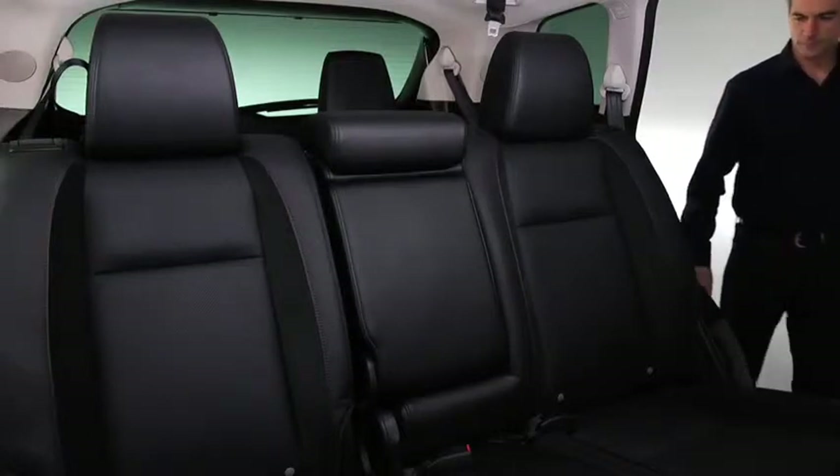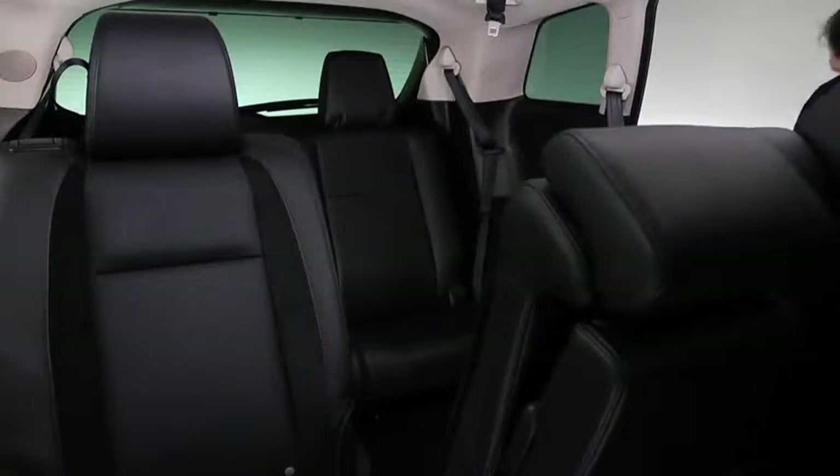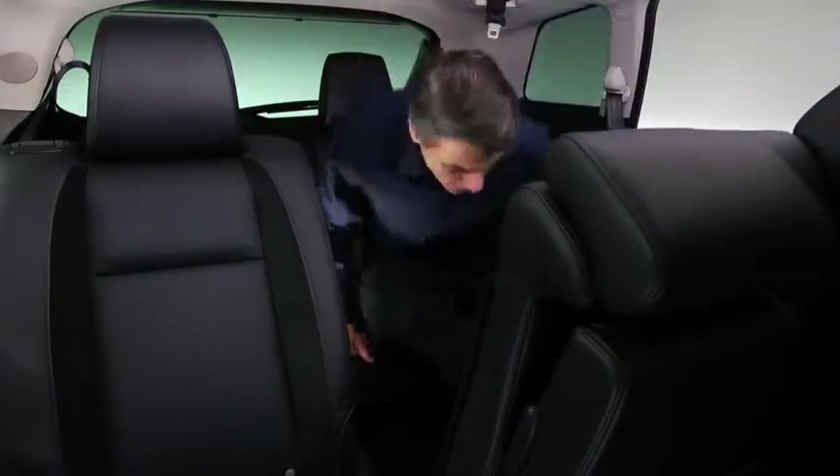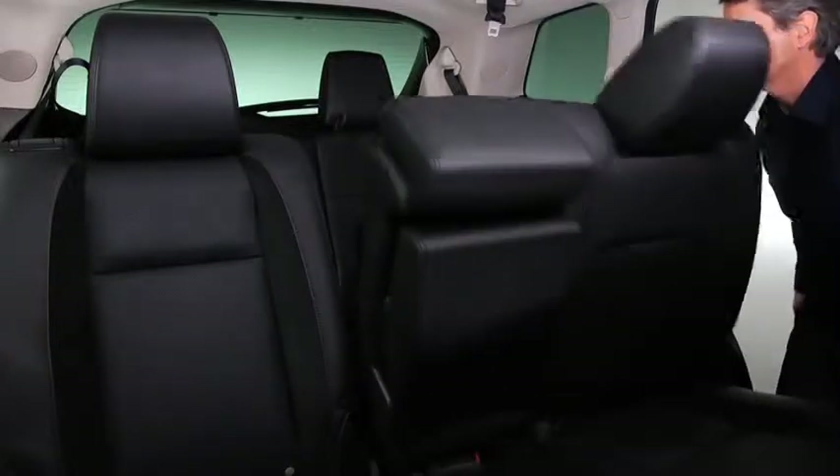To access the third row seat, raise the lever on the side of the second row seat, then fold the seat back forward and slide the seat forward. Return the second row seat back to its upright position and lock it after sliding it backward.